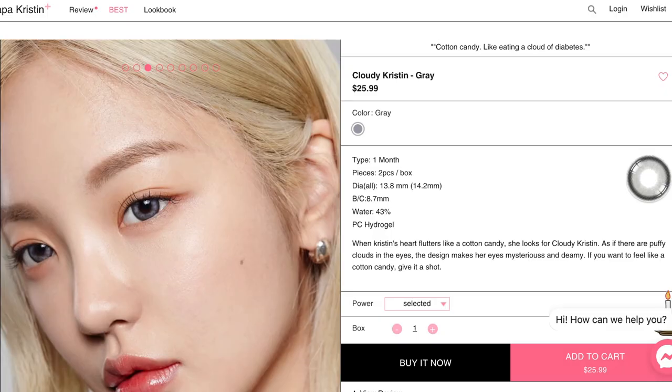The diameter for this is leaning towards the larger side. It is 13.8 mm for the graphic diameter and the overall diameter is your usual standard 14.2. Hence why if you see on my eyes it is definitely leaning towards the larger side, so if you're not sure if you like enlarging contact lenses, maybe the close-up will help a little bit more, or this overall view as well.